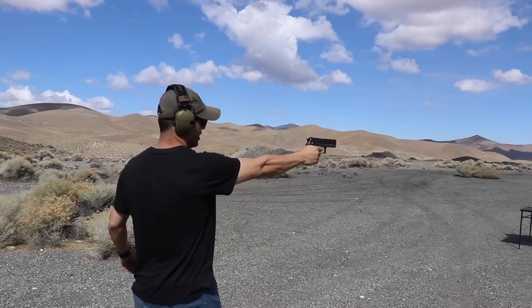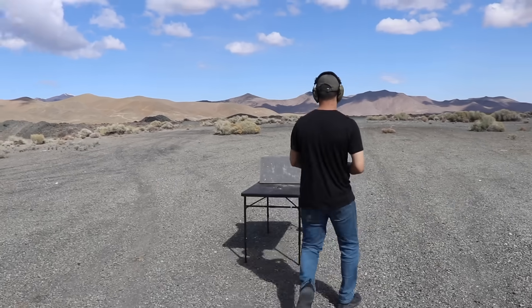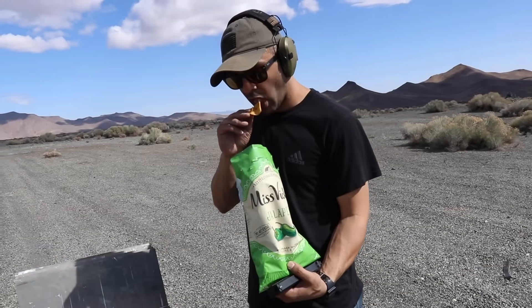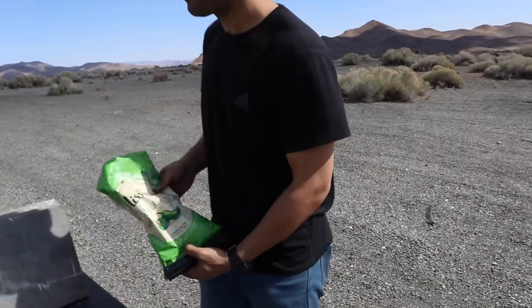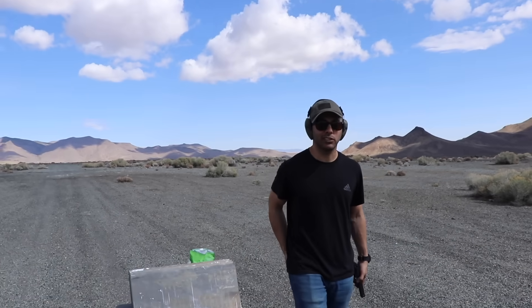I love this pistol so much. Miss Vicky's chips — how dare you put Miss Vicky's chips on the ground! Miss Vicky's jalapeño chips, the best chips in the world. You make promotion, maybe they sue you. We're sponsored by Miss Vicky's chips.